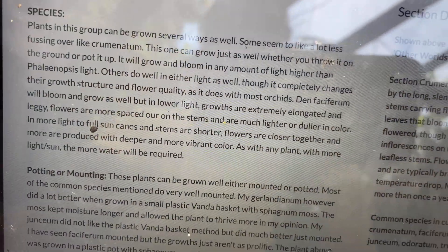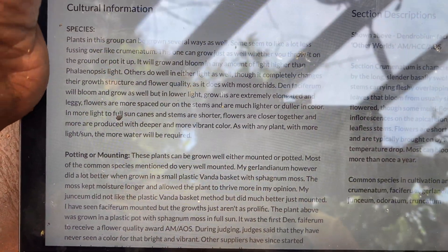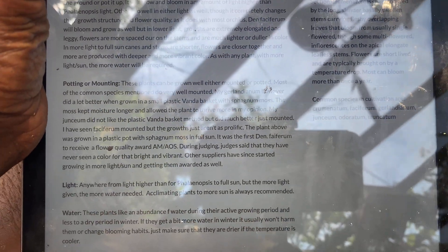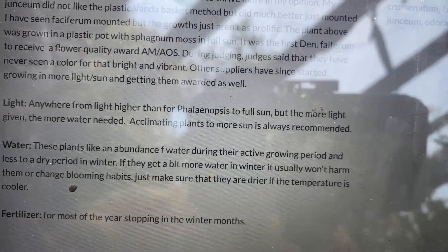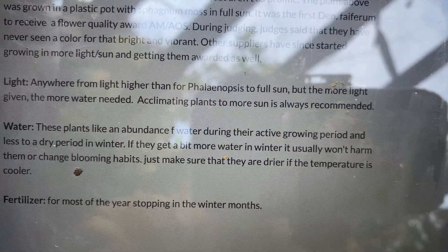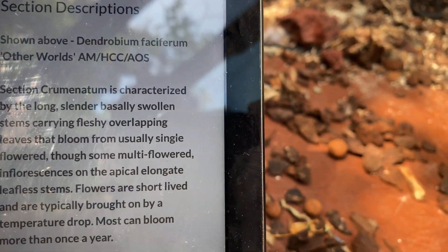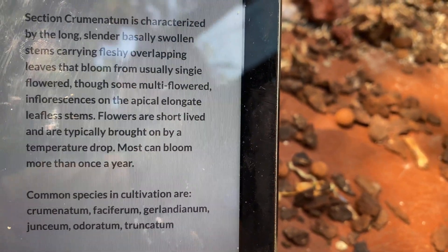These plants can be grown potted or mounted. They want full sun — as much light as they can handle without burning. They like abundant water, but no fertilizer during the winter months.